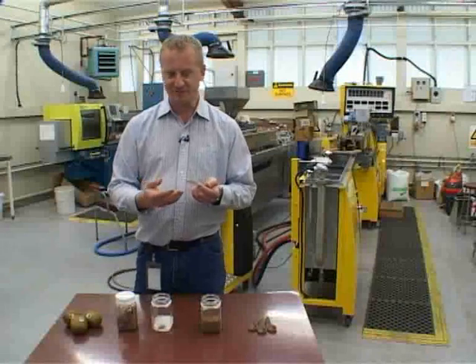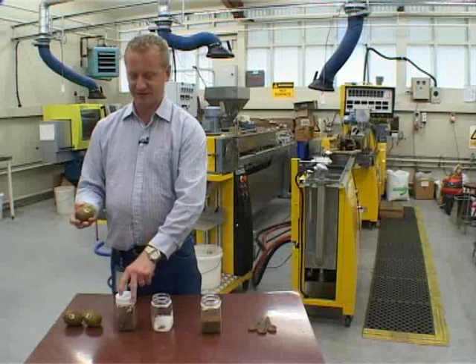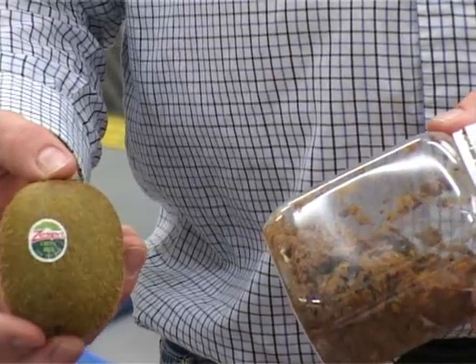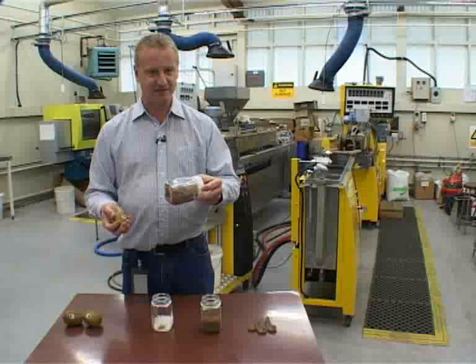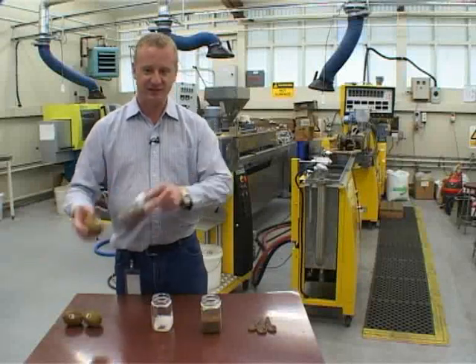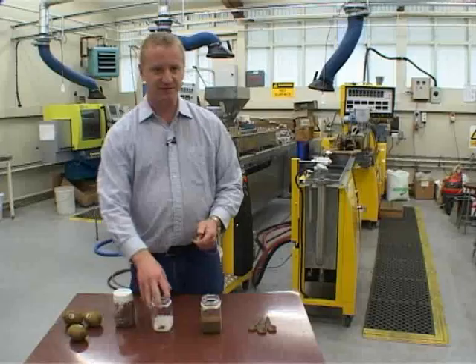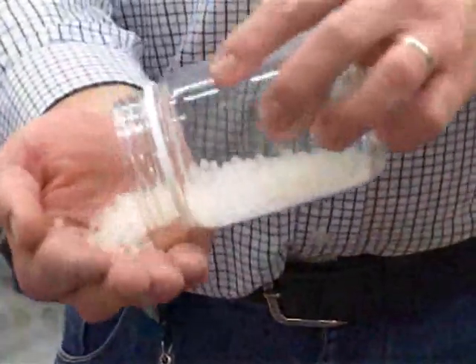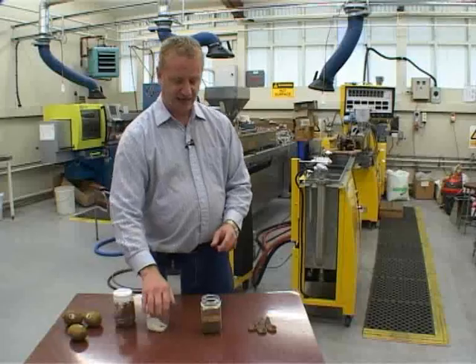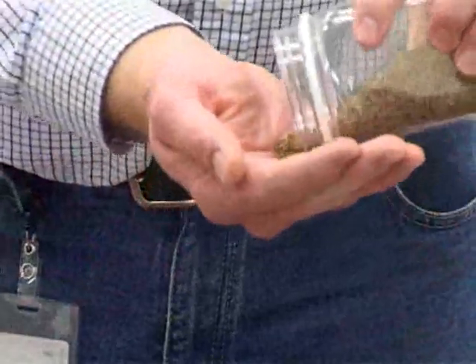The technology we've developed involves taking either reject fruit — as in whole fruit from a packhouse — or the skins or by-products from the juicing process. What we can do is take these waste residues, incorporate them with existing plant-based bioplastics such as this one, which is called PLA, and create a bioplastic solution.